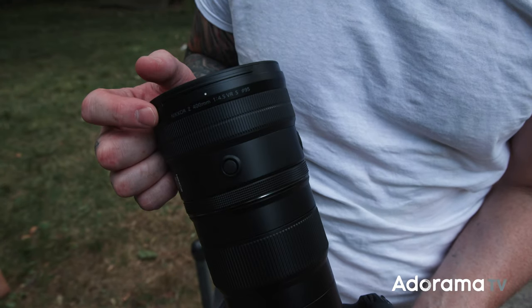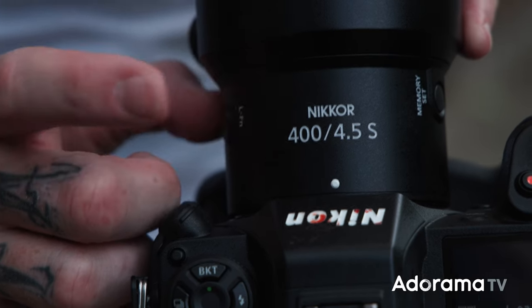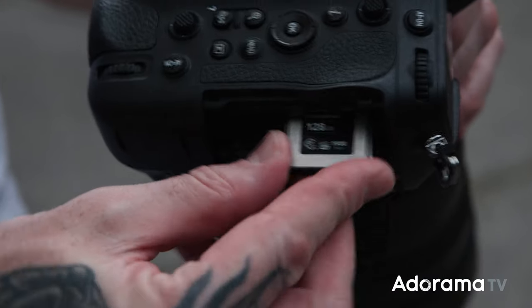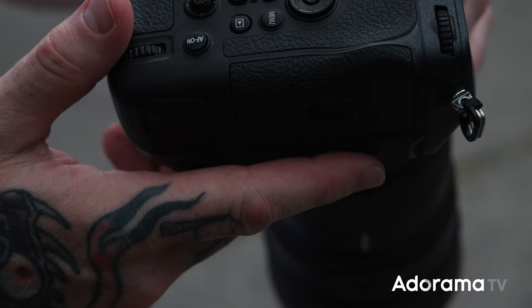All right, so we are officially at the Bronx Zoo, which I haven't been here since grade school, being a New York native. Nine years for him, forever for me. But we have the new Nikon 400mm f4.5 VR S for the Z-mount. I got the new firmware for the Nikon Z9, and we got some pretty new Lexar cards that we want to try out as well — supposedly the fastest at the time of recording this video.